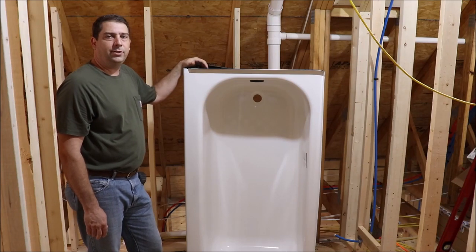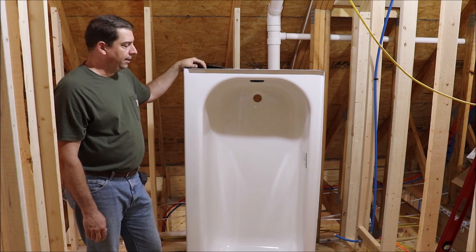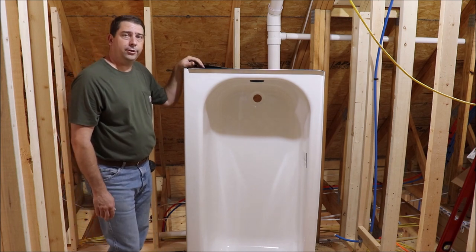Welcome back to the homestead. In today's episode, I want to see about installing this tub in the upstairs bathroom. The tub I've chosen is a Briggs Pendant Plus.